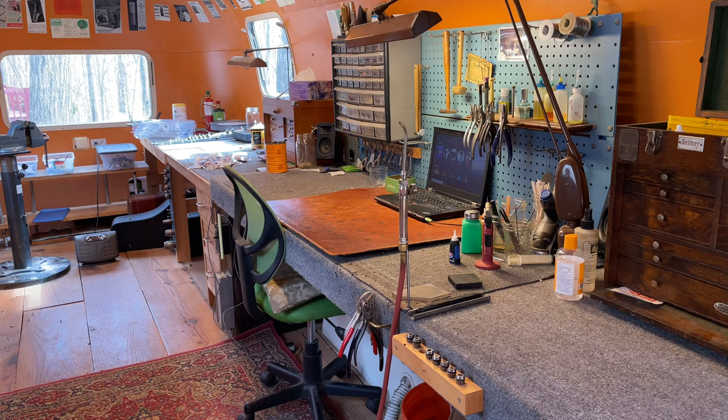Hey, my name is Matt Storr and I repair saxophones for a living. We are continuing our in-depth tour of my repair shop in an Airstream trailer.